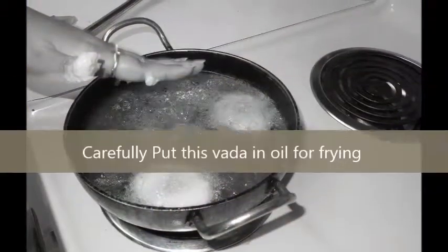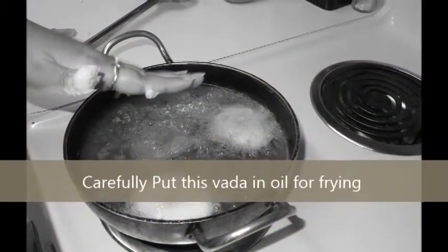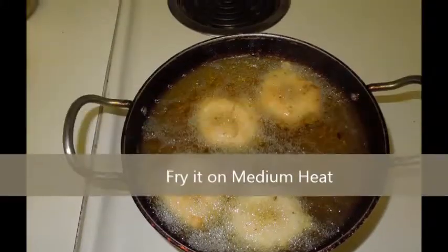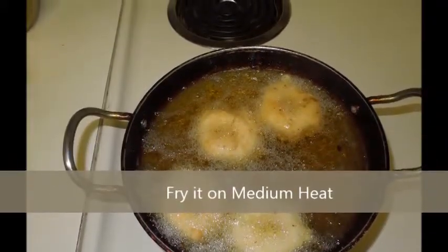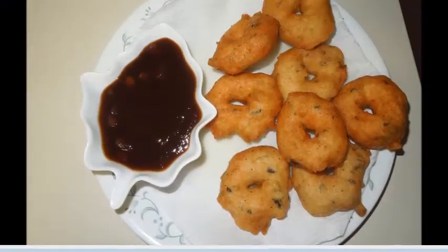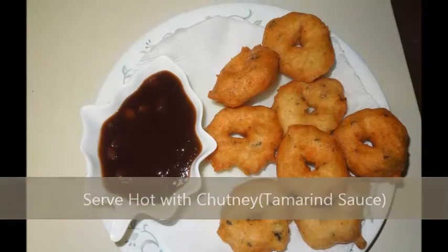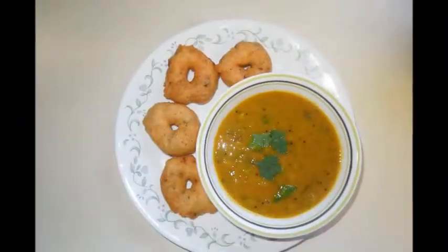Carefully put the vada in the kadhai or pan for frying. Fry it on medium high. Serve with tamarind sauce or any kind of chutney or sauce, or you can serve it with sambar.